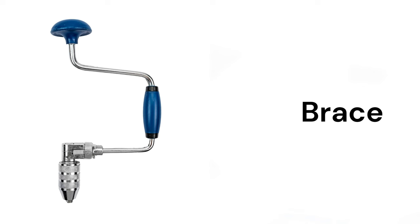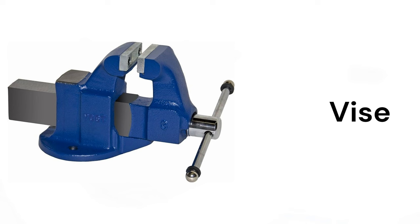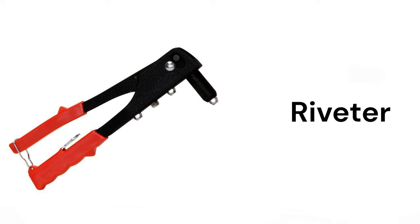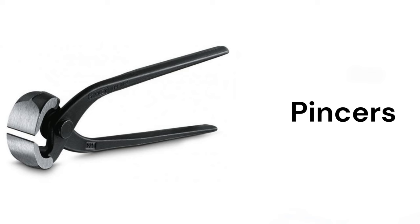Brace, shovel, vice, clamp, pipe wrench, riveter, tongs, pincers.